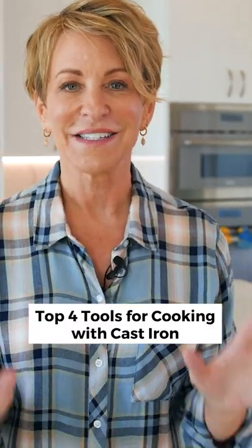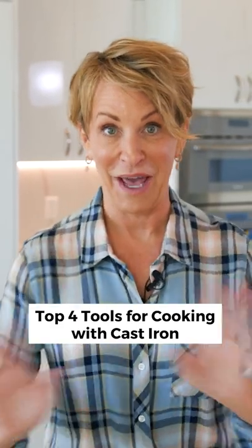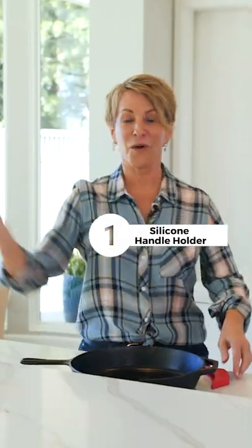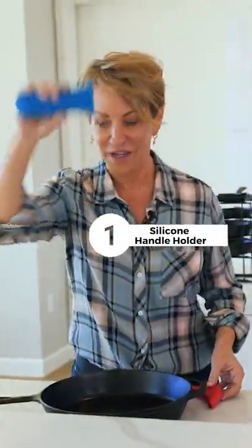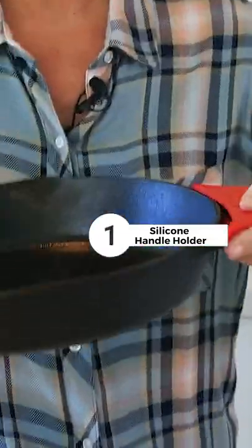So our first tool is our silicone handle grip, and I have no idea where it is at the moment. Abby, do you have it? Here you go. So you've got a silicone handle right there, goes right over the handle, and then I've got this red one that goes over the other side.